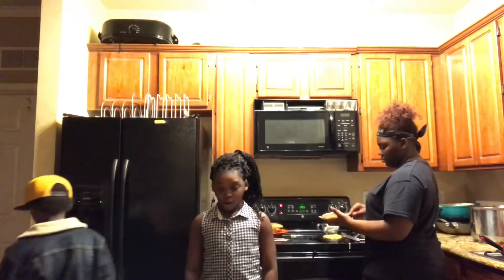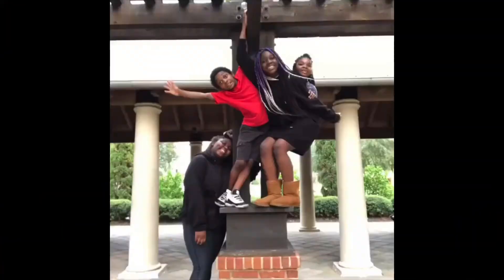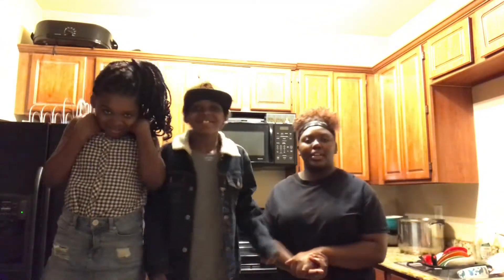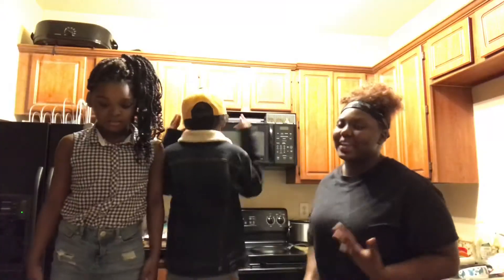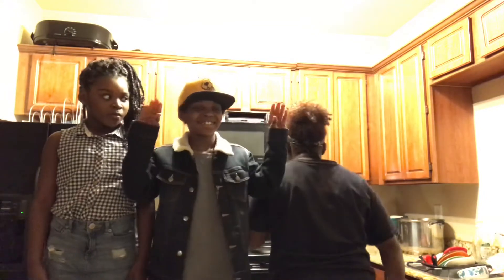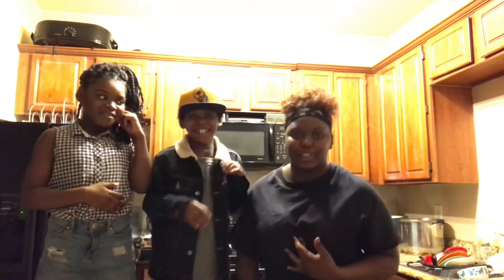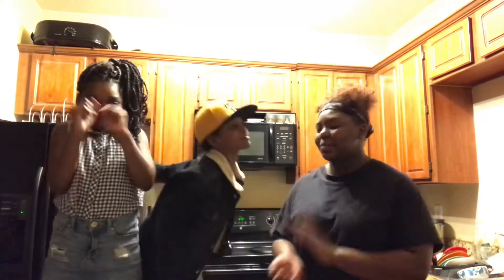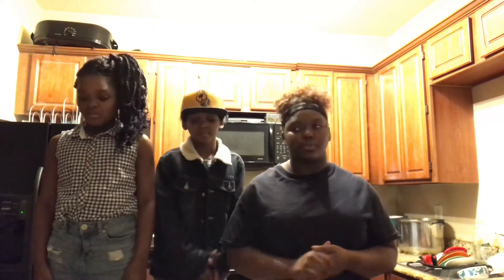Hi guys, what's up? CCA J Game, and we're back with another video. So today's video, I'm going to be teaching y'all how to make some pancakes, but they're not regular pancakes. These are my original pancakes — nobody else made these. Today I'm showing y'all fruity pebble pancakes, because everybody's been asking for them.